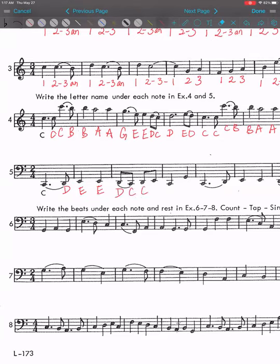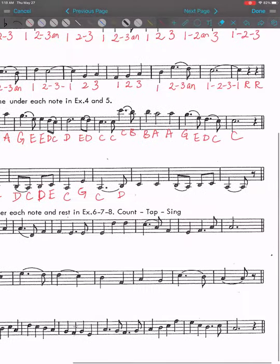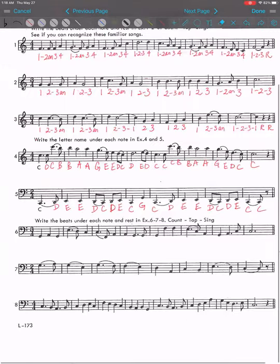E, C, D, E, C, G, C, D, E, D, C, D, E, C — tie note.